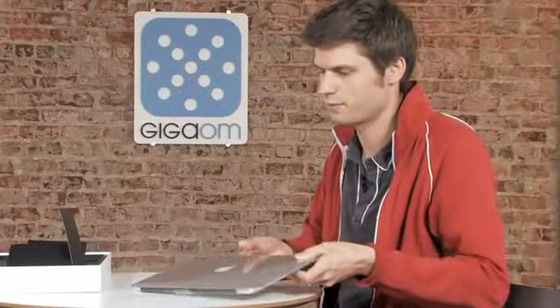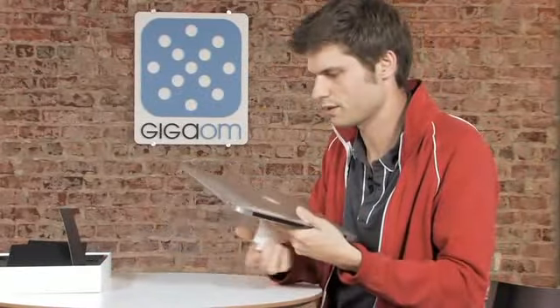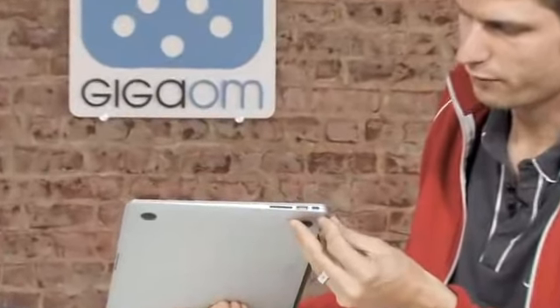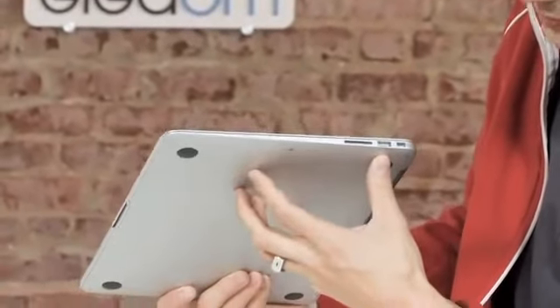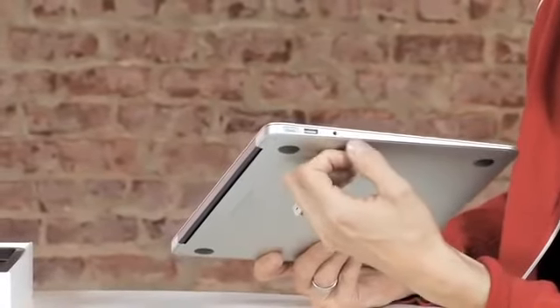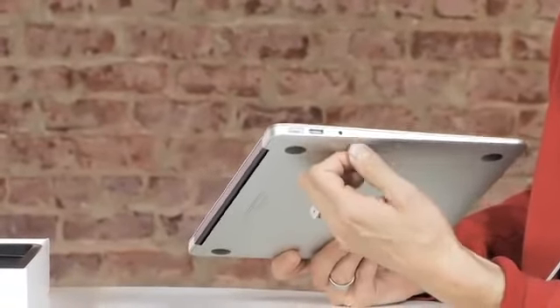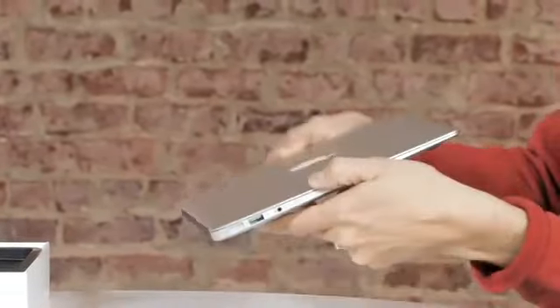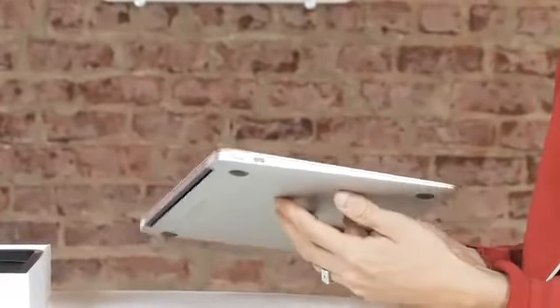Let's take a look at the device itself. We have to unwrap it — there's a lot of plastic protecting it from fingerprints. Now we can take a look at the connectors. Here is your video out, your mini DVI, USB port, and SD card slot — newly introduced recently on MacBook Pros. On the other side, we have a headphone jack. There's a small microphone right next to it, but there's no microphone input, so it's just an output. Another USB port and your MagSafe connector. You have two USB ports, no FireWire obviously, and no optical drive.